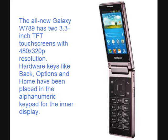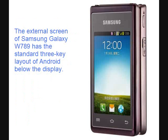Hardware keys like back, options, and home have been placed in the alphanumeric keypad for the inner display. The external screen of the Samsung Galaxy W789 has the standard 3-key layout of Android below the display.